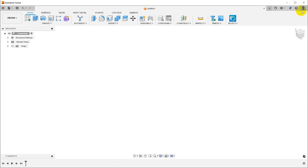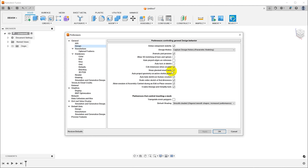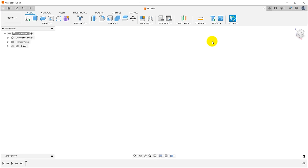Before we do anything, I want to make sure my preferences are set properly. Here under design there's an option: scale entire sketch at first dimension. By default this is off. I like to have this on so that I can sketch out my part with no dimensions on it, and then when I add the first dimension it just scales the entire thing to the correct size without twisting up my sketch. So let's create a sketch.